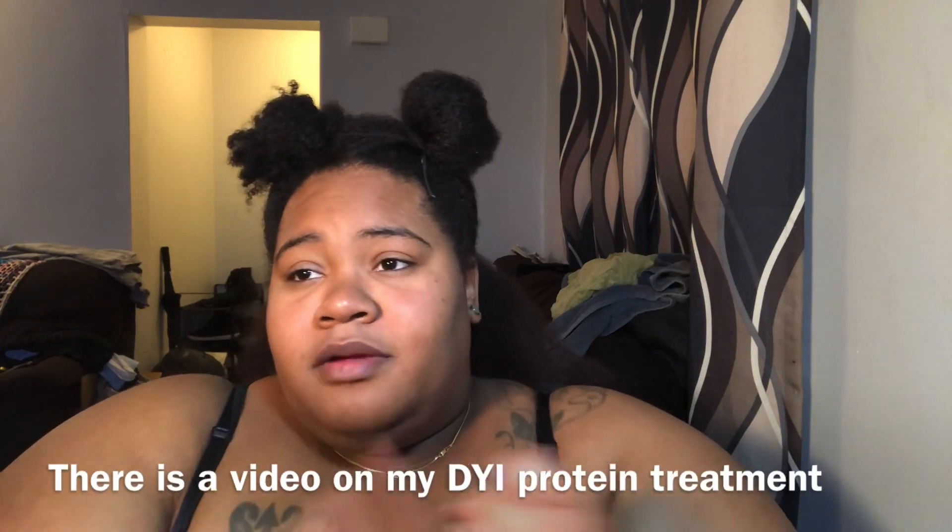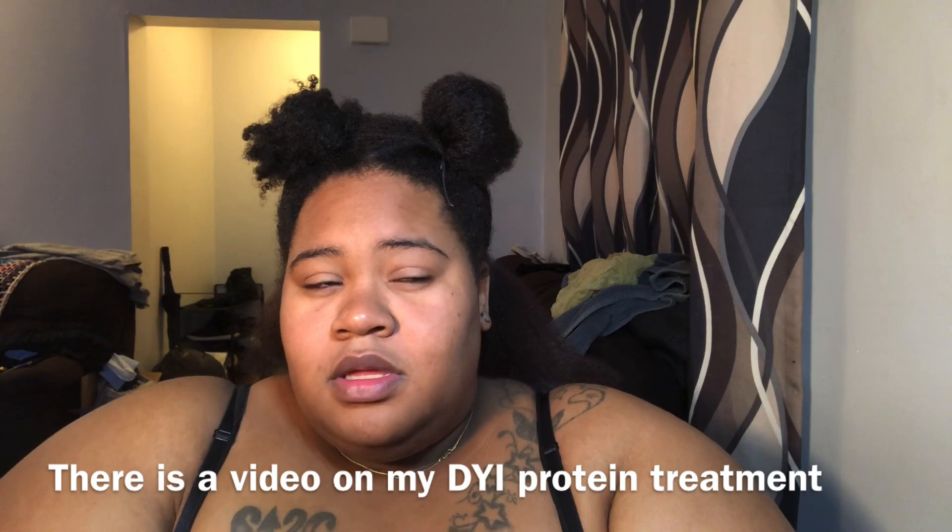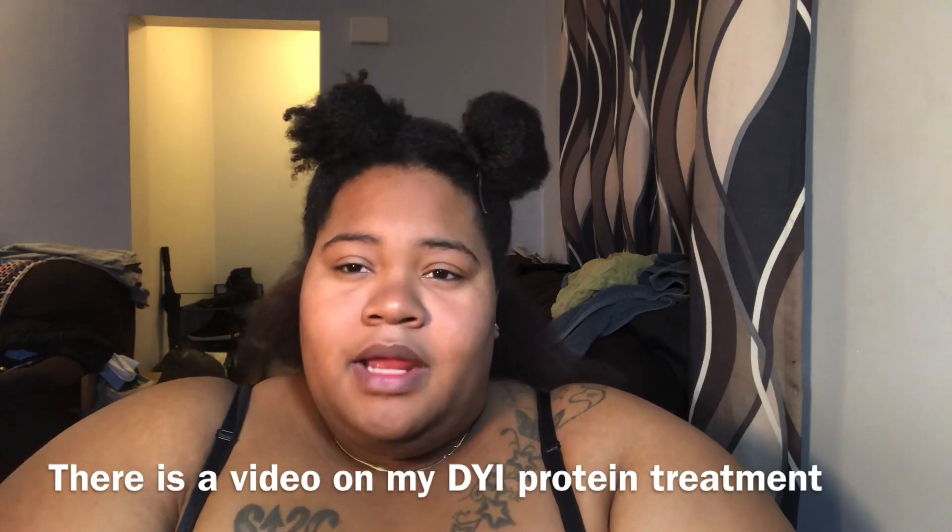We're going to see because it's been a while. My hair is freshly washed and protein treated. I used my Greek yogurt, olive oil, a little bit of coconut oil, some aloe vera, and honey. I mixed it all together, applied the protein treatment to my hair, and let it sit for 30 to 45 minutes, then washed it out and deep conditioned.